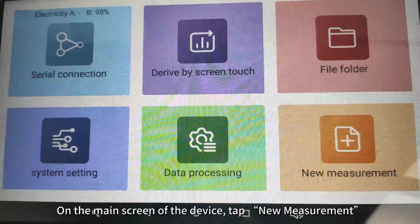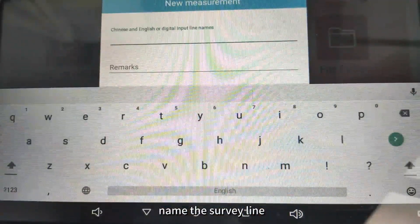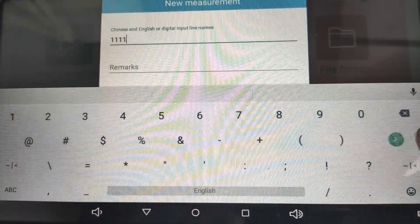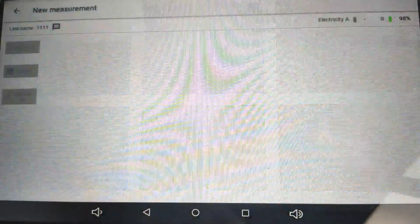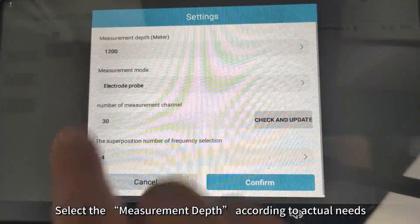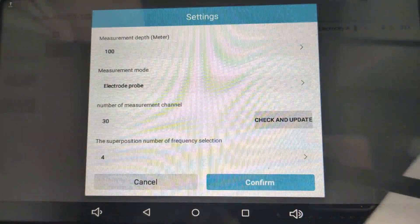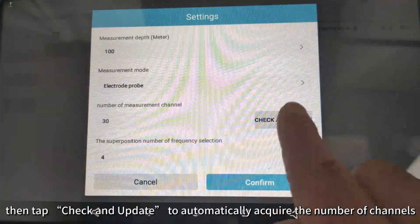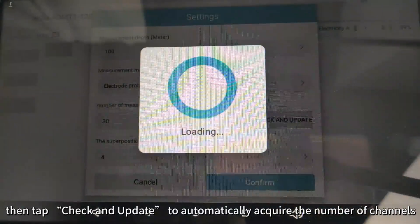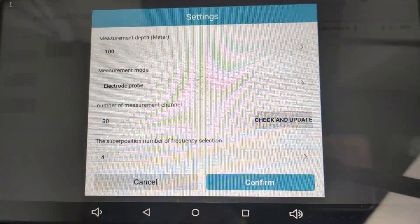On the main screen of the device, tap new measurement. Name the survey line and tap confirm. Select the measurement depth according to actual needs. For measurement mode, choose electrode probe, then tap check and update to automatically acquire the number of channels. Tap confirm to enter the measurement screen.